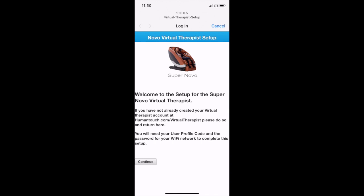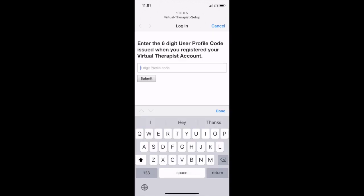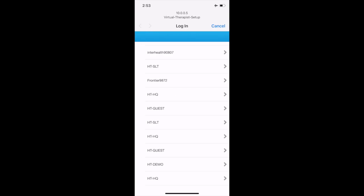Once the password takes, a pop-up window will appear. It will ask you to connect your chair via Bluetooth, scanning the local area to find your SuperNova Bluetooth connection. Once found, choose SuperNova, and then enter your six-digit profile code — the one listed in that confirmation email. Type that in and hit 'Submit.'